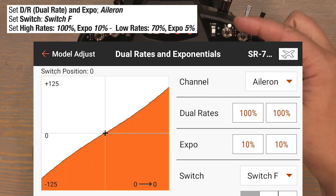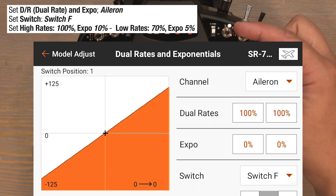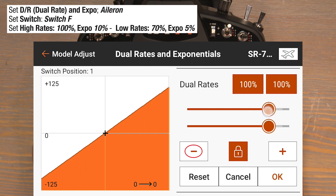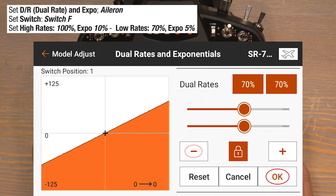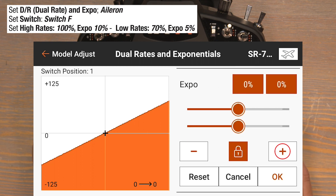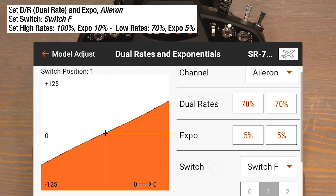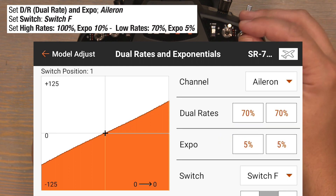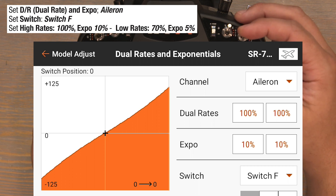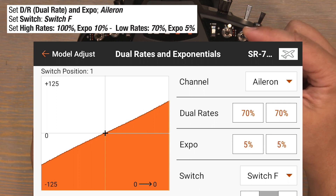Now flip the F switch down to the one position for our low rate position and adjust the dual rates down to 70%. Click on the 100s in the dual rate column, drag those down to 70%, and click ok to lock them in. Now click on the zeros in the expo column, bump those up to 5%, and ok to lock it in. When we flip the F switch back to the zero position we get our high rates: 100% with 10% expo. Flip down to the one position and we get our low rates of 70% with 5% expo.